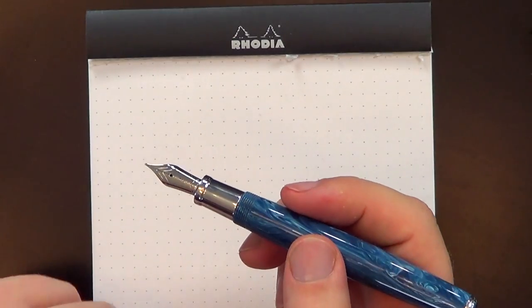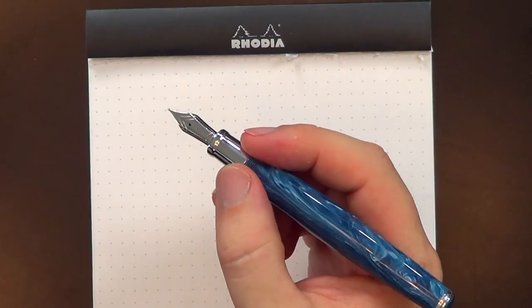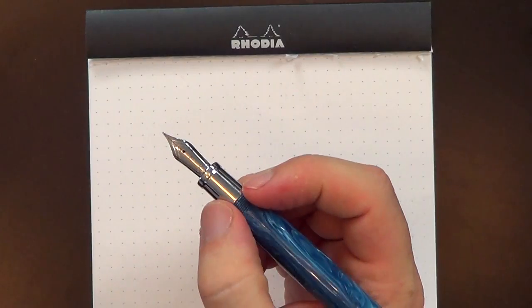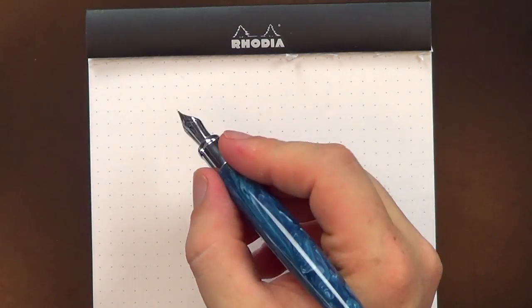Despite it being a very pretty pen, there's something about it that doesn't feel quite right in my hand — and it's minor, I'm being uber nitpicky here. I've been playing around with it for the last few days trying to figure out why. I think it has to do with the section. It's a metal section that merges into the acrylic of the barrel, and I end up holding it right at that junction. The threads aren't sharp and the step down is very minor, but I think that's what's making me feel just a little bit uncomfortable.